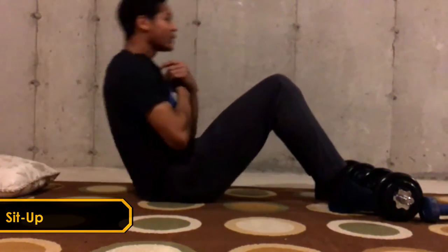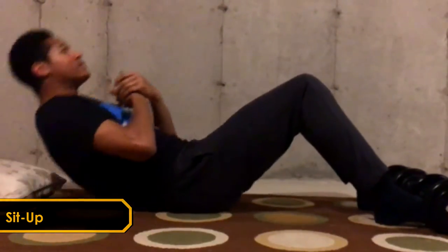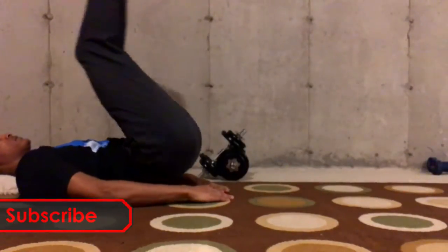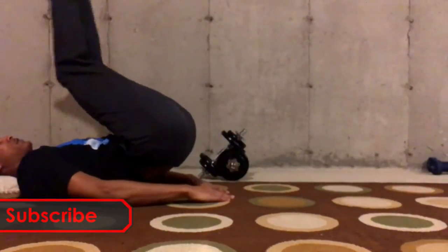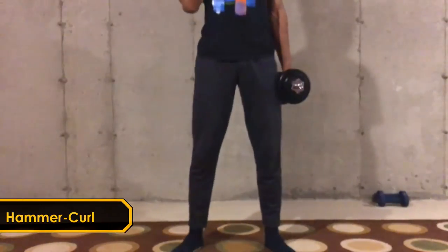Next up we got some sit-ups and leg raises to improve the core and also to help with hip flexion development. It's not too important in this workout, but I do like to maintain my core strength and stabilization.